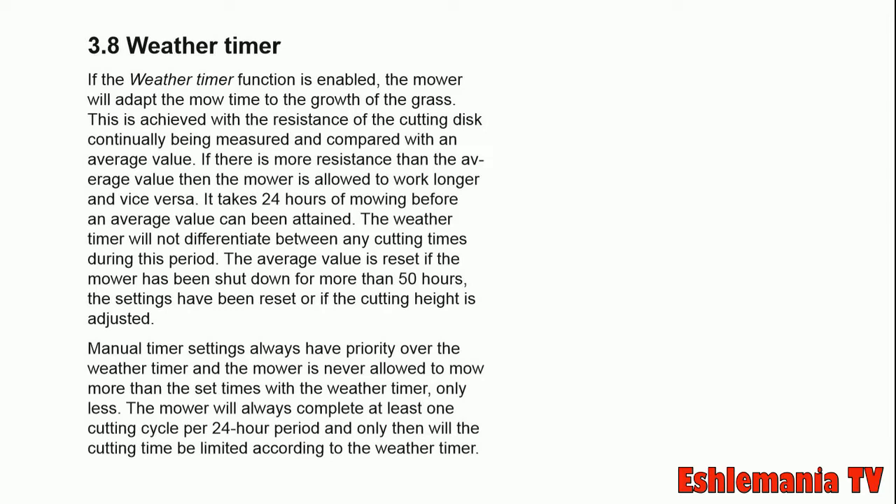and it goes out to mow the grass, it will continue mowing until it feels light to no resistance at all. This way it knows that it has gotten all the tall and thick grass and has done its job.